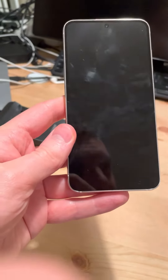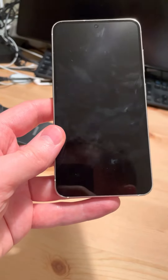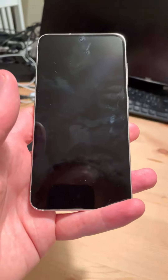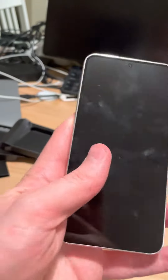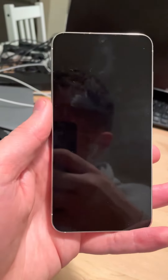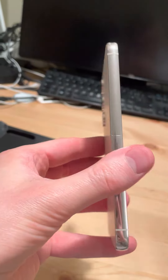This is the regular base model S23. It has a 6.1 inch screen, so it's the most compact one. Coming from an iPhone mini as I am, it still feels like quite a big phone, but definitely it's in the compact area — not massively bigger than the mini, and I like that size. It's the same size as the likes of the iPhone 12, the 13, the 14, that same kind of size.